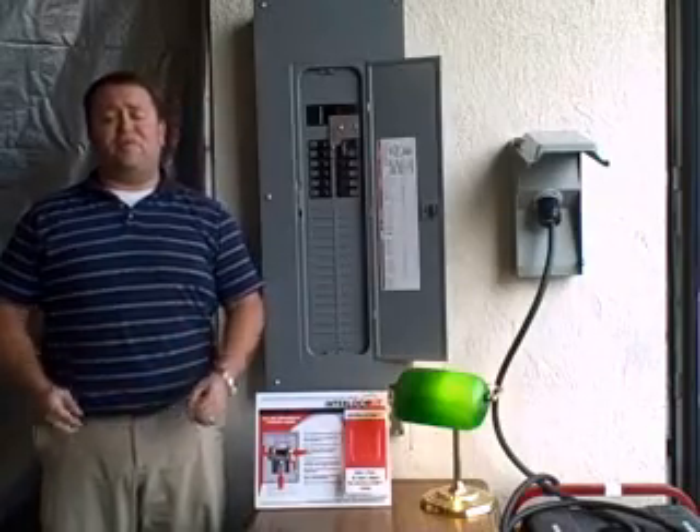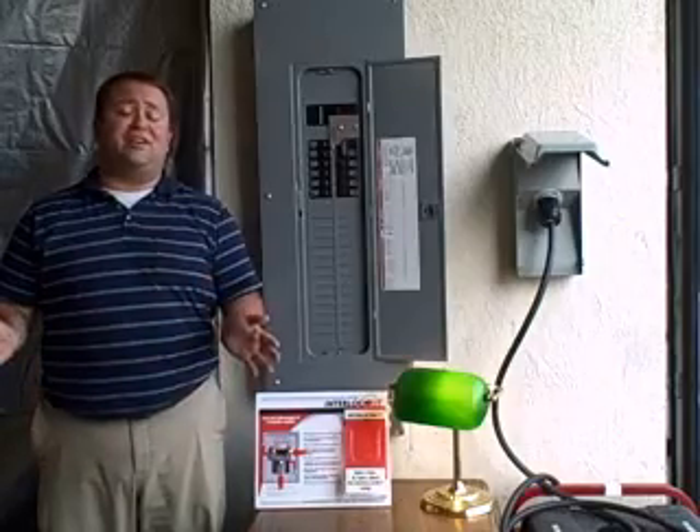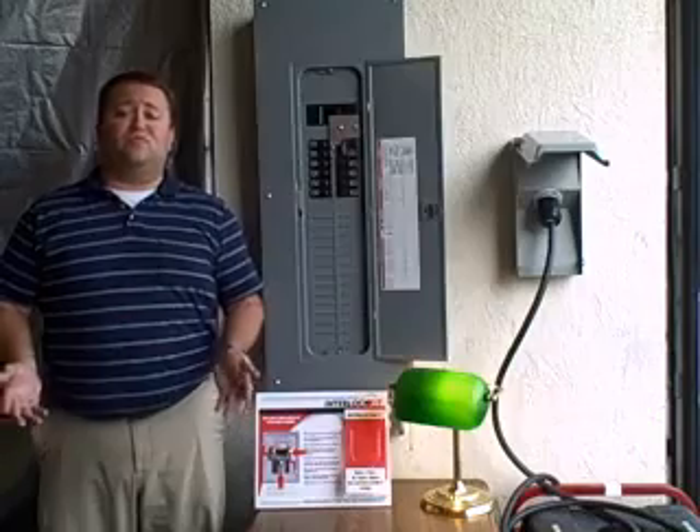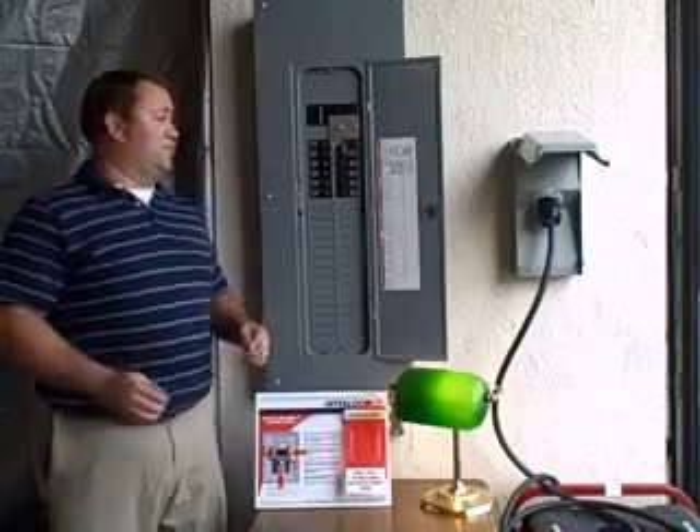Now that you know all the pieces, let's move on to how it works. So you're sitting in your house having a nice dinner or watching TV when your power goes out. So what do you do? First, you're going to go to your electrical panel and you're going to turn off your main breaker and the rest of your breakers.